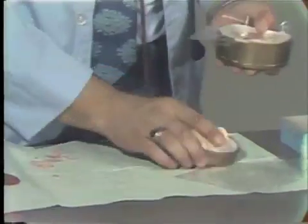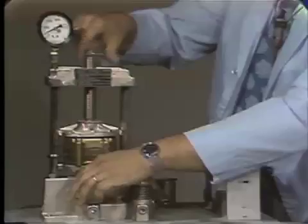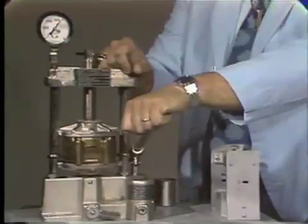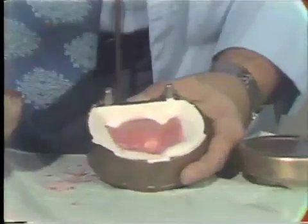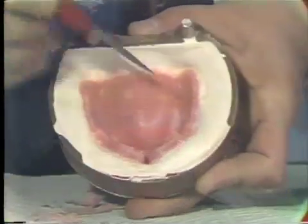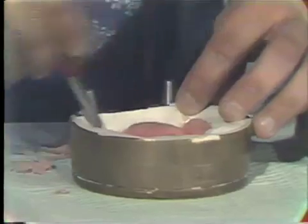Again we will place a polystyrene sheet, place our flask together, and pack it — this will probably be the last time. We release the pressure and retrieve it. This time if you come in close you will notice that we are getting very, very little flash: a slight bit around the posterior of the denture and a little bit along the left buccal flange. At this point I am quite certain that I have got adequate closure of the flask. I will remove the flash that is present.